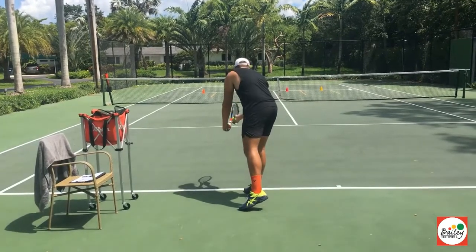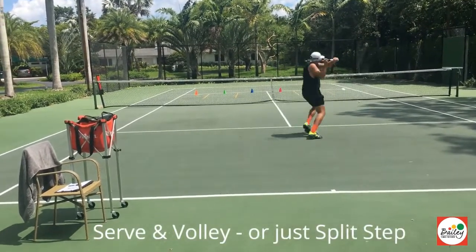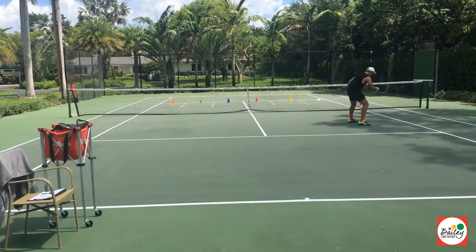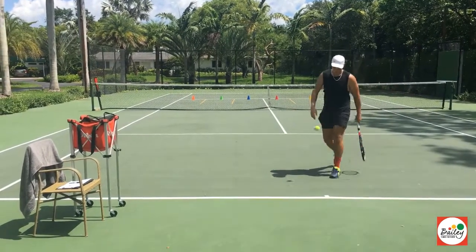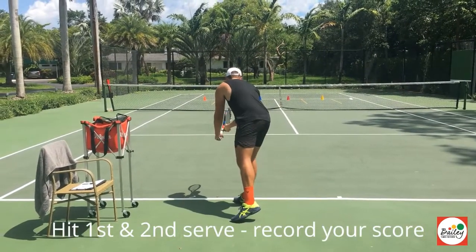So here he goes, serving first serve to the white, runs in, still practices even though he misses — he's going to document that as a net. So now he's going to hit his second serve. Second serve to the white, documenting every serve.